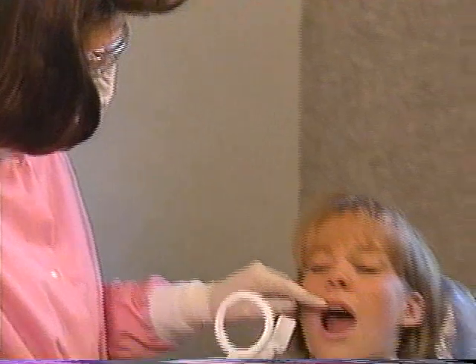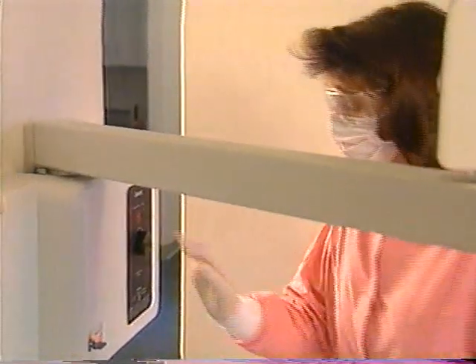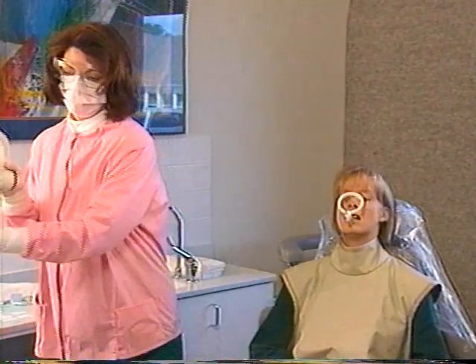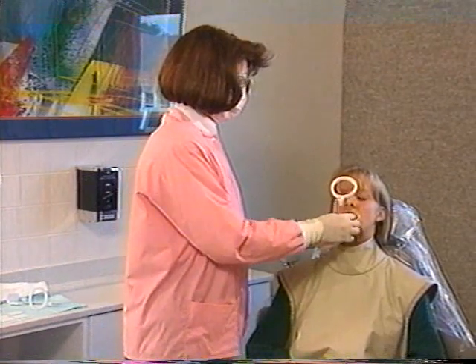As you can see, film holders simplify the task of making dental radiographs. Remember to consult your XCP manual for additional information and specific details on how to use this versatile film holder system.